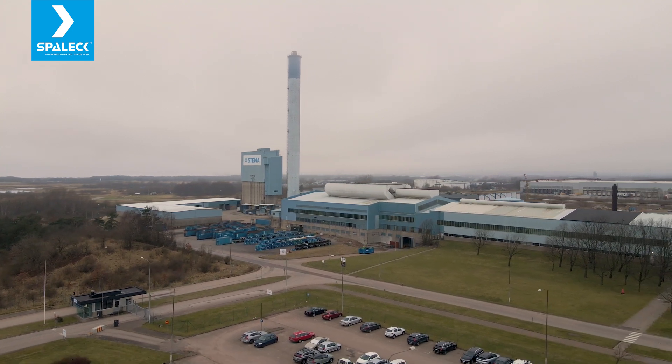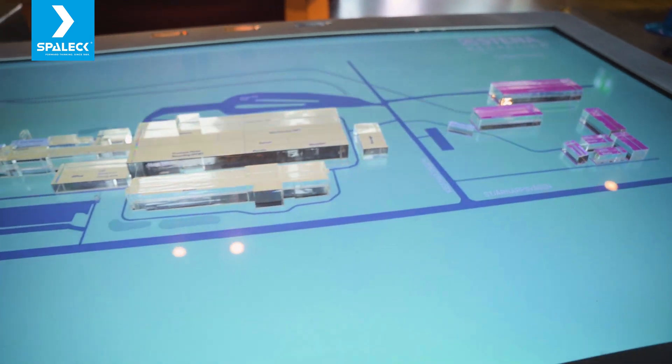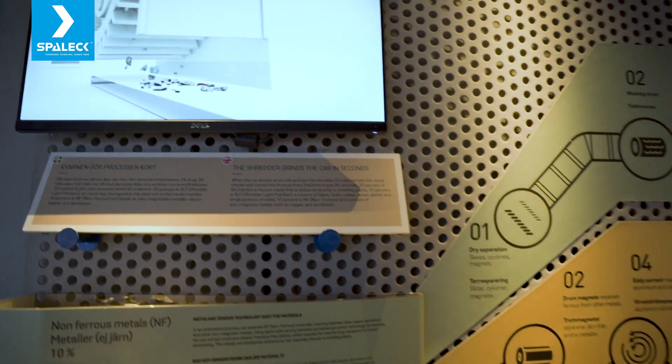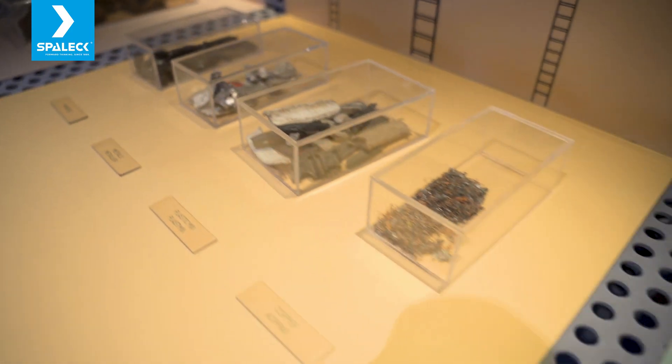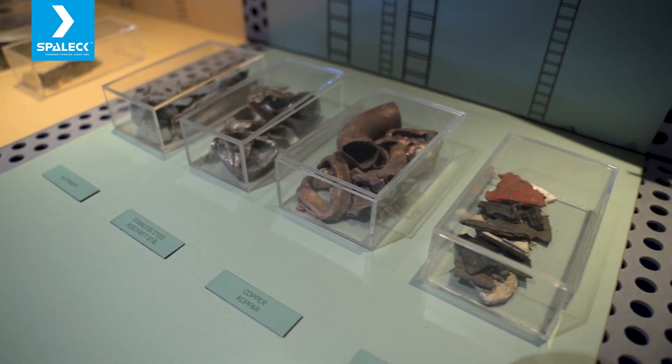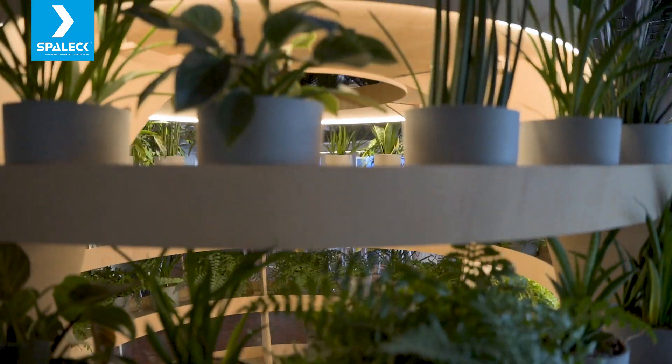We're really passionate about what we are doing. Quality is really, really important to us. The main thing in the plant is to separate materials from each other, and then we have the sensor part — to separate the metals from each other to make it as pure as possible. Right now we are handling pretty high volumes of pure metals.